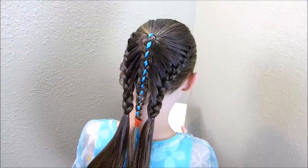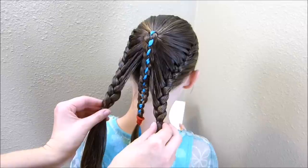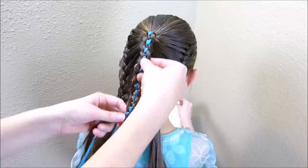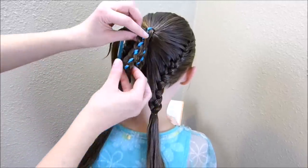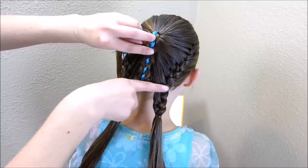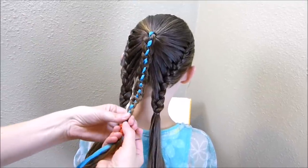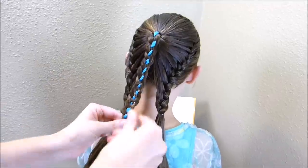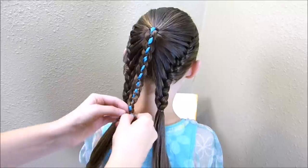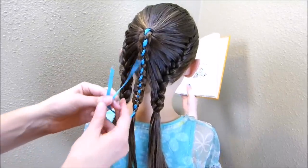After you get both of those sides braided, look and make sure they're even — if they're not, fix them at this point. Now I'm going to take this braid in the middle and fold it in half. Just see where you want it to end — you basically want it at the base of those French braids, so about right there — then tie it off. You'll probably want to use a clear elastic because it's going to be easier to hide underneath.